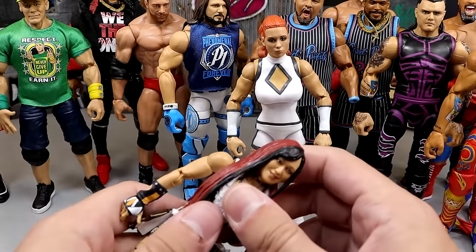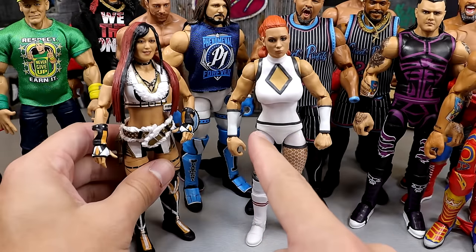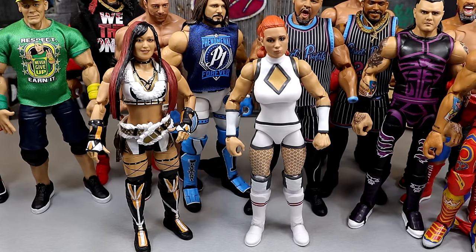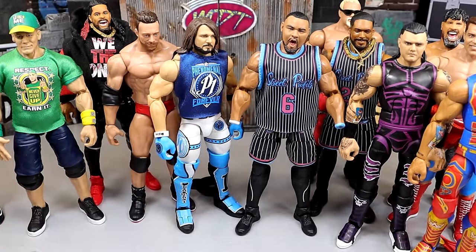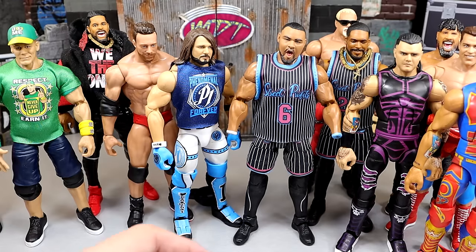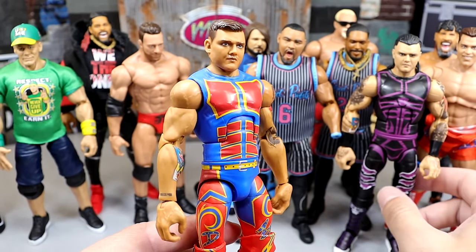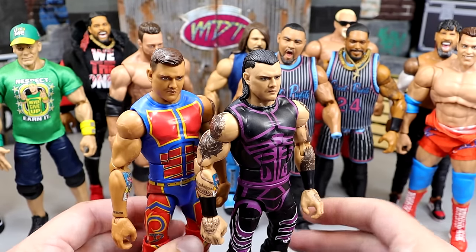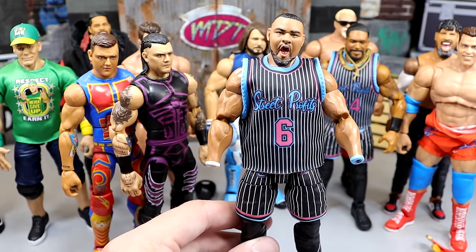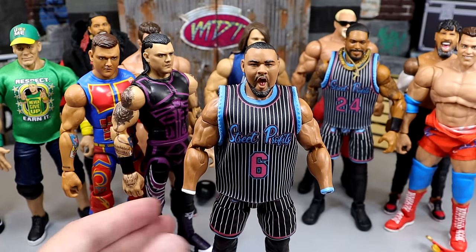I'd like to see elite articulation on the feet of women's figures. Their torsos are similar to Ultimate Editions — you don't get the best ab crunch, but it gets the job done. Now for the improvements: when the first Dominic figure came out, people said the skin tone was wrong, and they updated it — now we have this epic Dominic Mysterio figure. And the update from Elite 81 Angelo Dawkins to the current Angelo Dawkins is night and day — a ridiculous improvement to his formula and the realistic look.